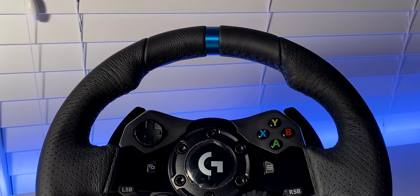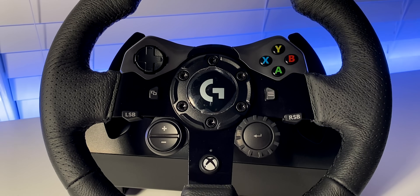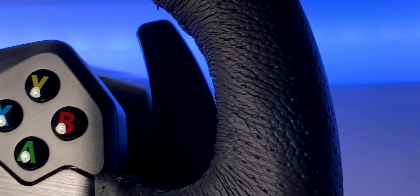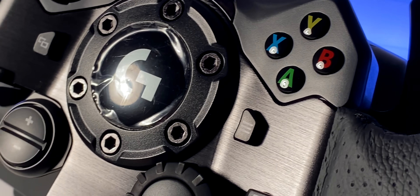This is the Logitech G923. It features an updated force feedback mechanism they call True Force, dual clutch technology, an updated brake pedal, and a few cosmetic changes among other small things. But at $400, it's not what I expected.